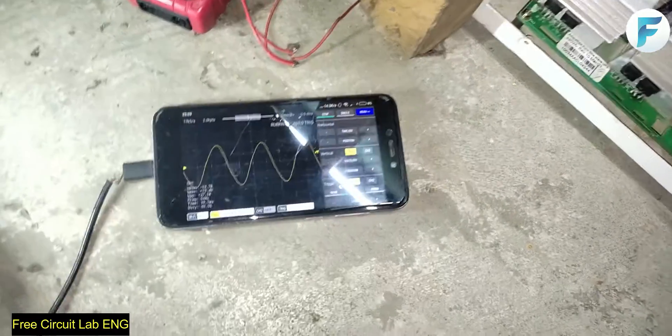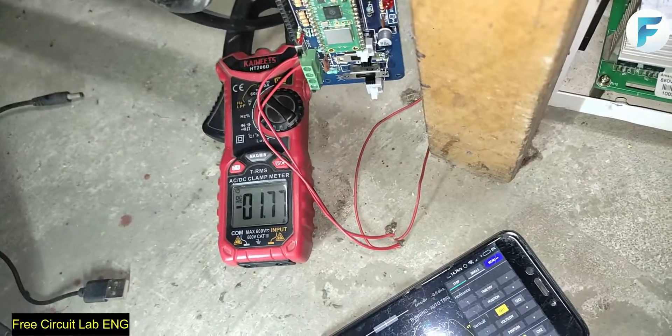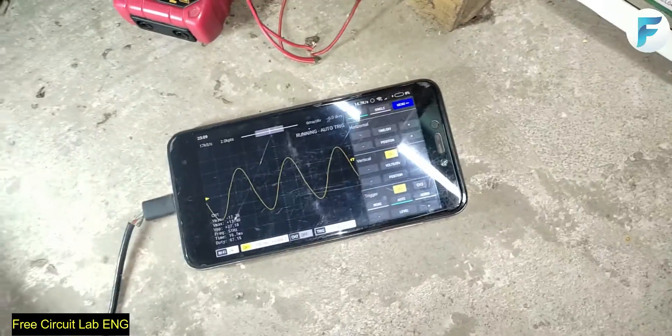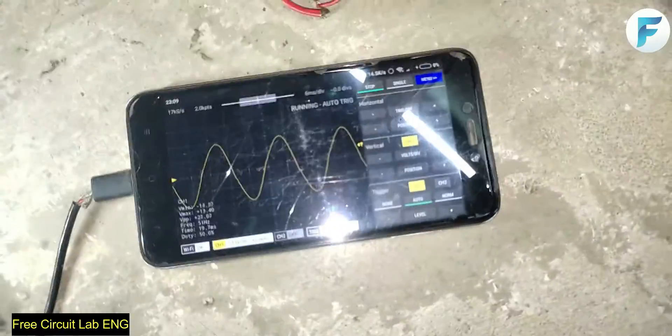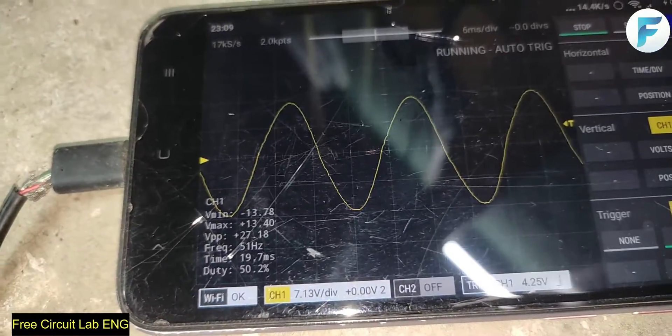Wow! It completely repairs the wave — it is a beautiful looking sine wave now. But the no-load current has increased a little bit. So at a cost of a couple of milliamperes extra, we got a beautiful sine wave. That is the function of this output capacitor.